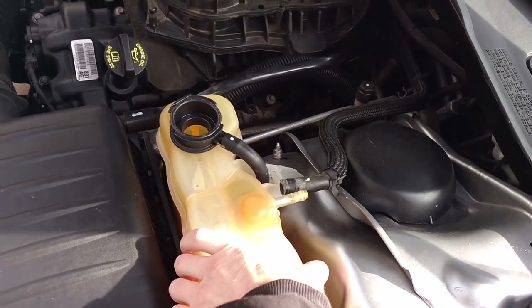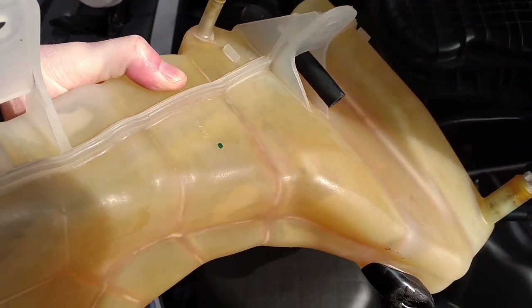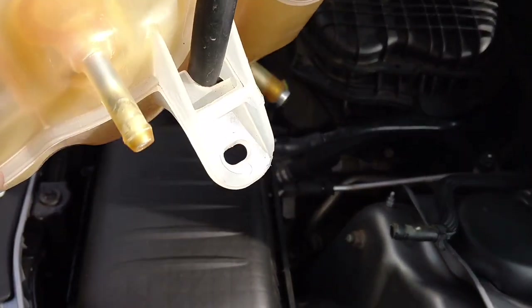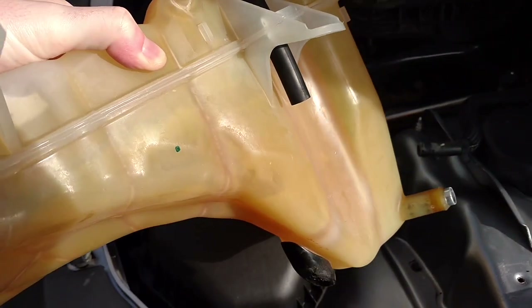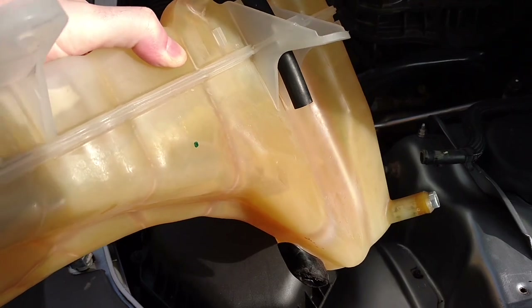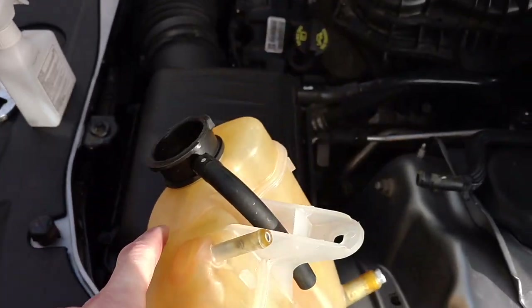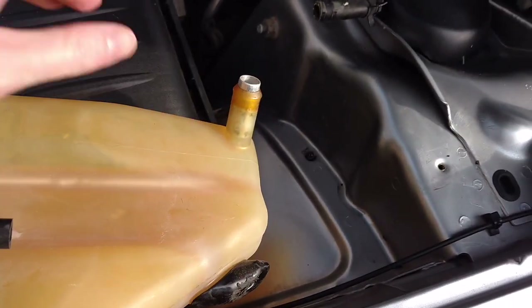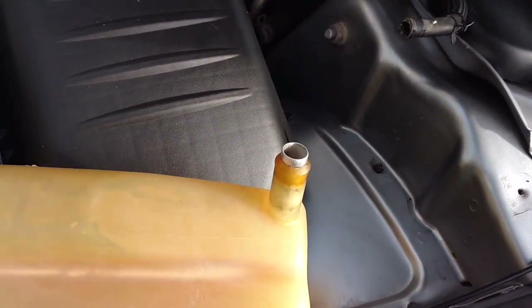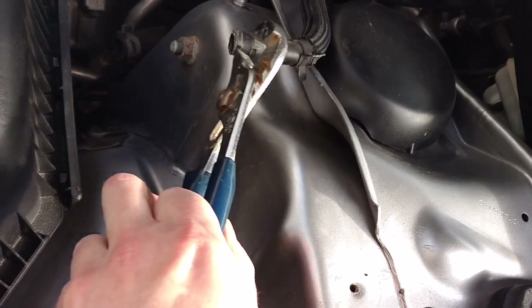I took out the reservoir tank and tried to clean it out because you can see how yellow and nasty it looks — it's supposed to be a clear color. It didn't work great, but it's a little bit cleaner. If you want a good-looking one, you'll just have to buy a new tank; I think they're only about $15. It's easy to remove — just this connector, the upper hose, and the lower hose. You just need regular adjustable pliers to pinch the clamps and move them.